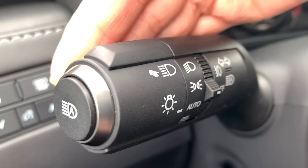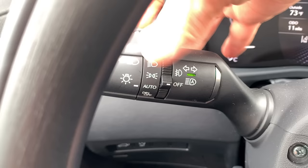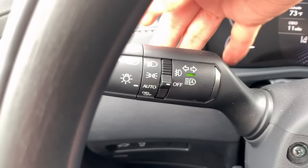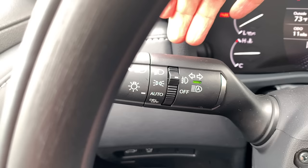Automatic high beams are activated by pushing the button on the end of the stalk — a green light confirms they're active. Push the stalk forward to manually turn on the high beams. Fog lamps are operated with the toggle: click up to turn fog lamps on when low beams are on, or down to keep them off.